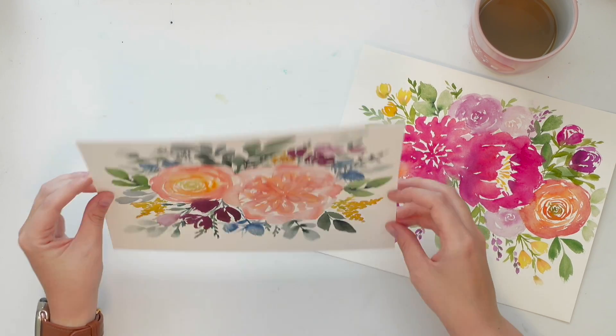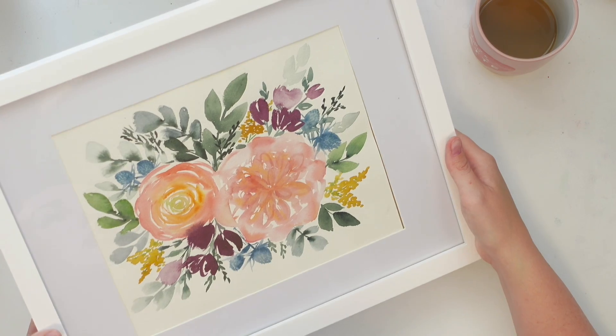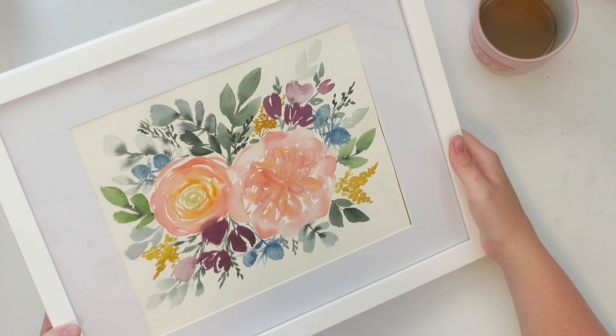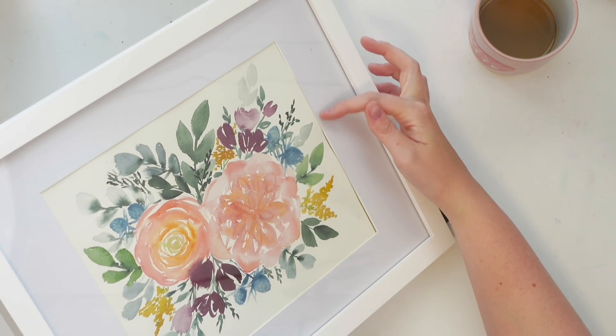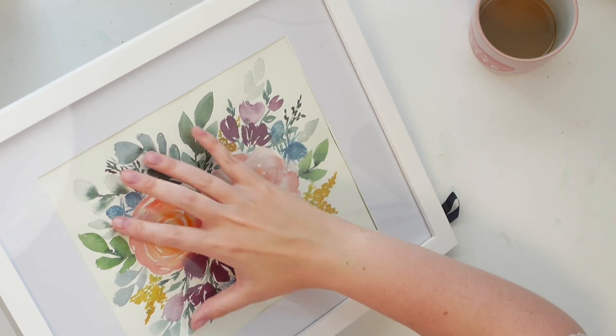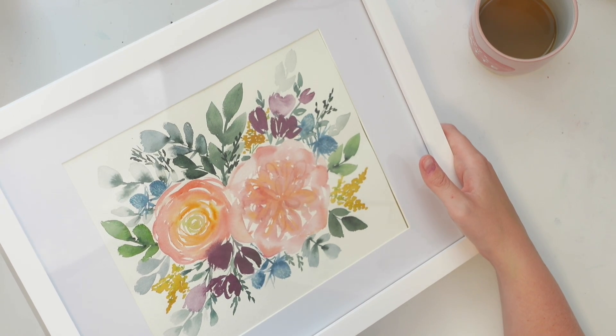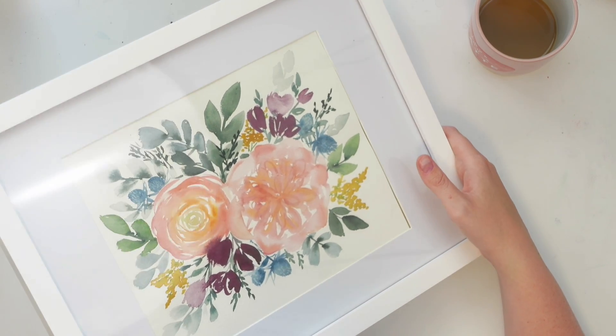If you've ever tried to frame one of these warped paintings, you might get these kind of ripples in the painting and it just doesn't sit flat. Or sometimes if it's even more warped, it just looks super bumpy in the frame and it's just hard to make it look nice. So I'm going to show you first how to flatten these before you frame them.